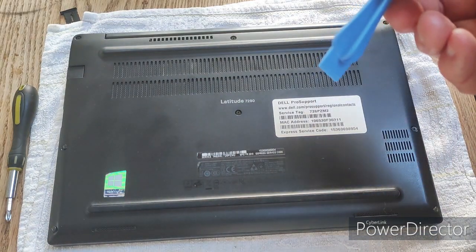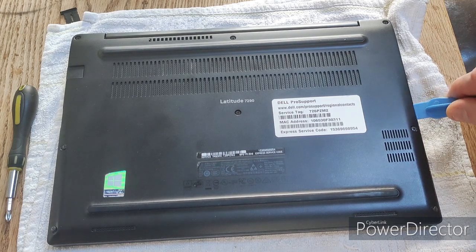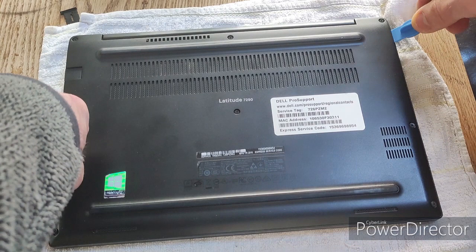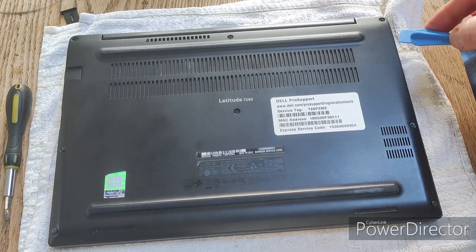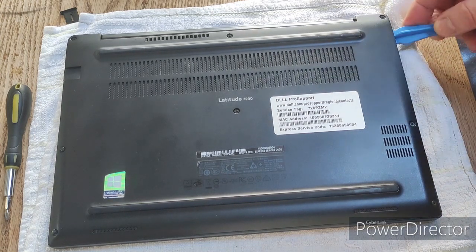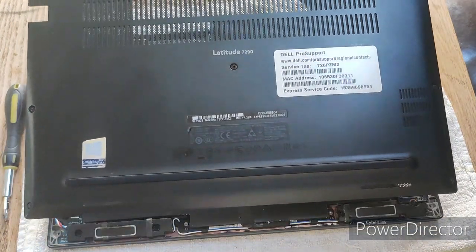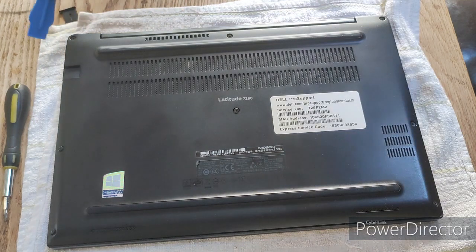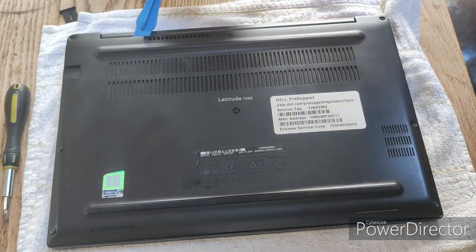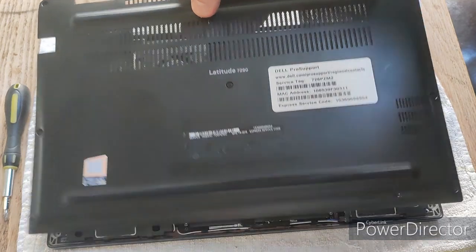I've got a plastic pry tool and I'm going to go between the case and the actual body of the laptop. A good place to start is up at the top right of the laptop near the screen. You may need to run the pry tool all the way around between the cover and the body, and then it will just snap off.